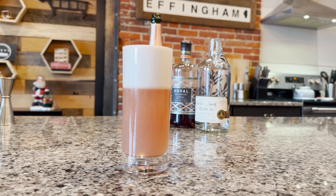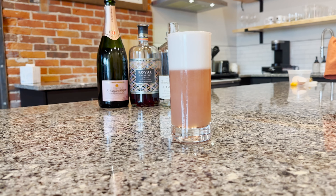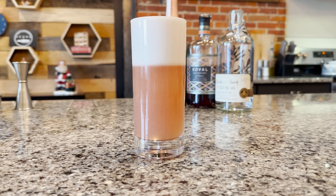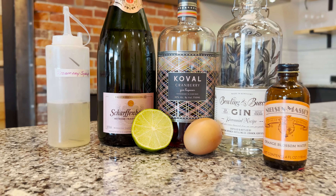The gin fizz is a variation on a sour and is portrayed as one of the first hangover drinks. It dates back to the late 1800s. Today we're going to use some sparkling, which would make it a diamond fizz, and we're also going to use an egg white, which will make it a silver fizz.